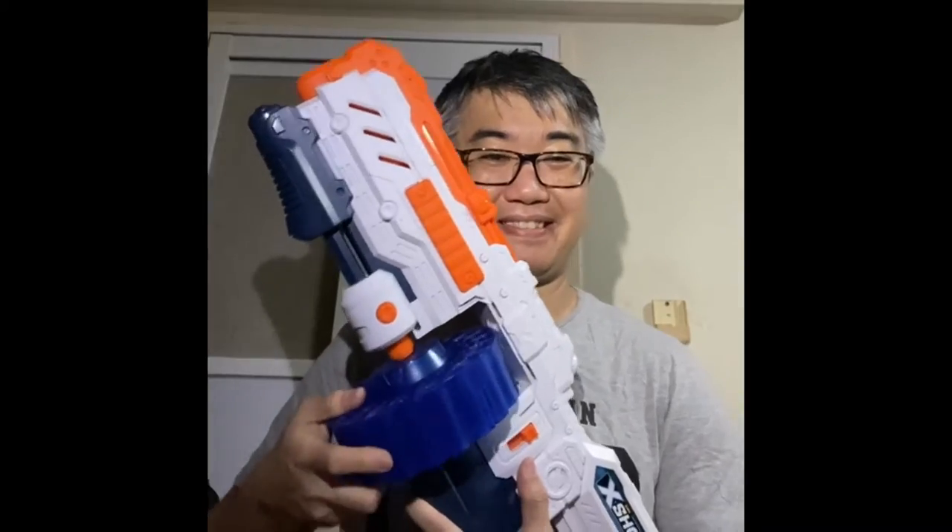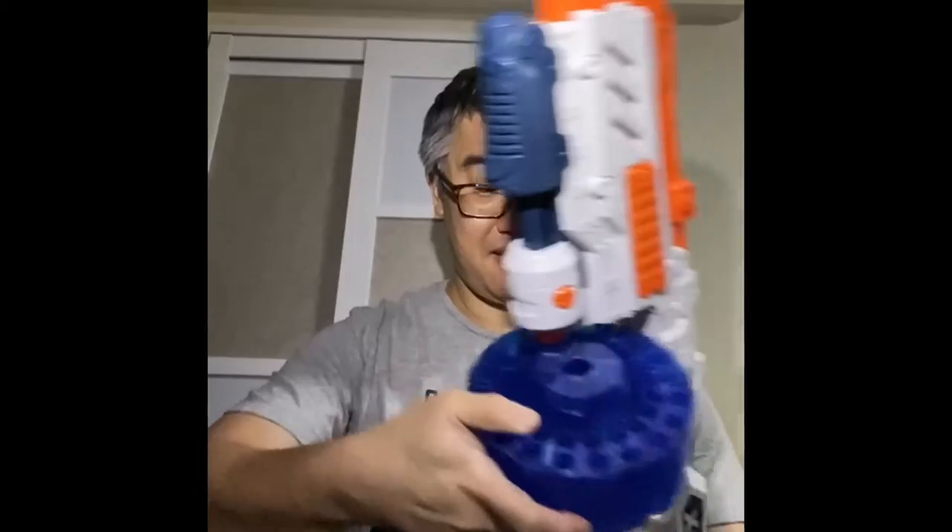Of course, if you happen to have a 3D printer, or some friend you can scavenge parts from, you can do this — maybe make one or somehow acquire one of these separate drums, fill it up, and put it back again.